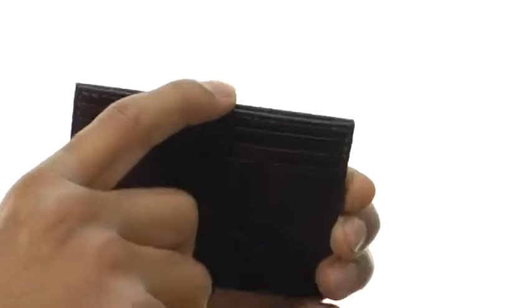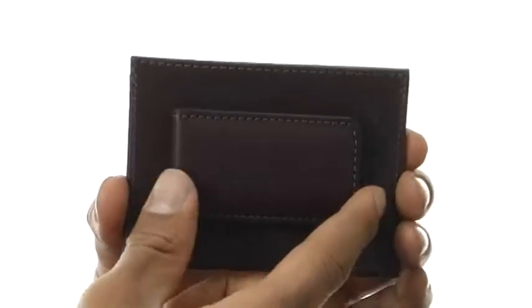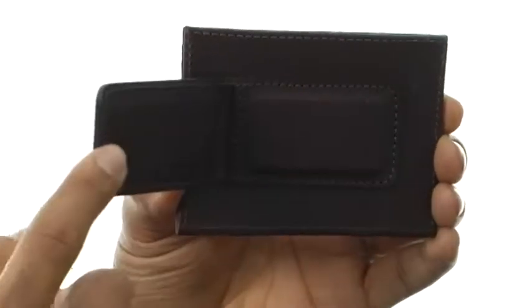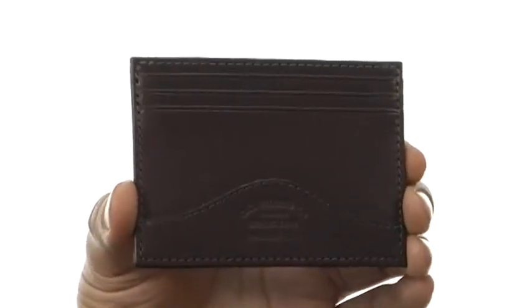There are three credit card slots and a nice little pouch at the top for your change, and then on the back we've got a magnetized money clip that's going to keep everything nice and secure. Keep all your personal items nicely secure with this awesome accessory from Filson.